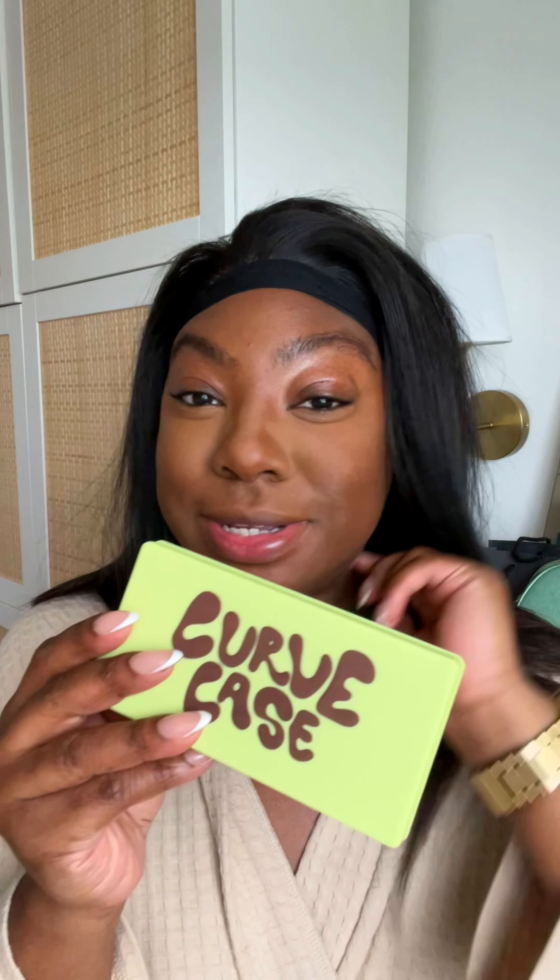I've done the first part of my makeup, which is base and concealer. I'm going to use this to bronze, contour, and then use it as a blush. The Curve Case is a cream blusher and bronzer palette. The Deep one is supposed to be perfect for brown skin girlies.